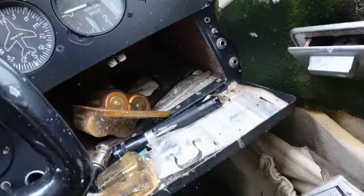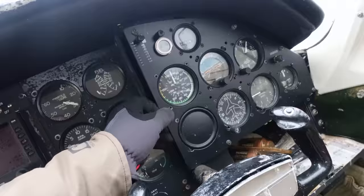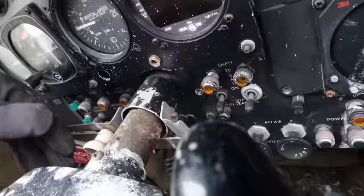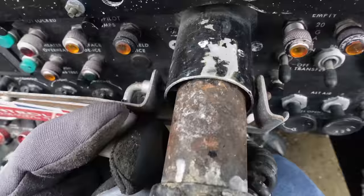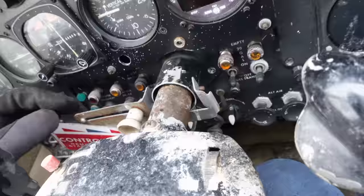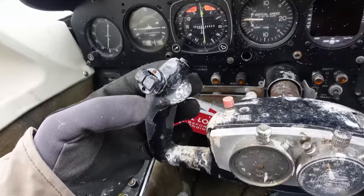Well, the floor is not as bad as what I thought it was going to be, at least what I'm seeing now. I have to pull the seats out and get this all cleaned up to see how bad it is. We've got some old batteries in the glove box. Here's a control lock — it keeps it from moving in the wind. Locked up solid. It's going to need some tools to get this out, but I'm curious to see if the flight controls are free.